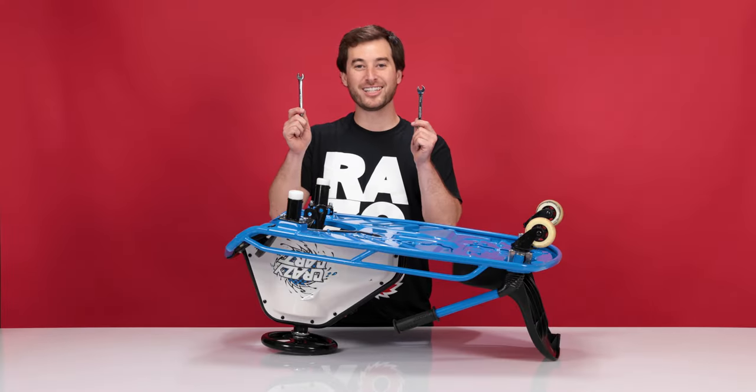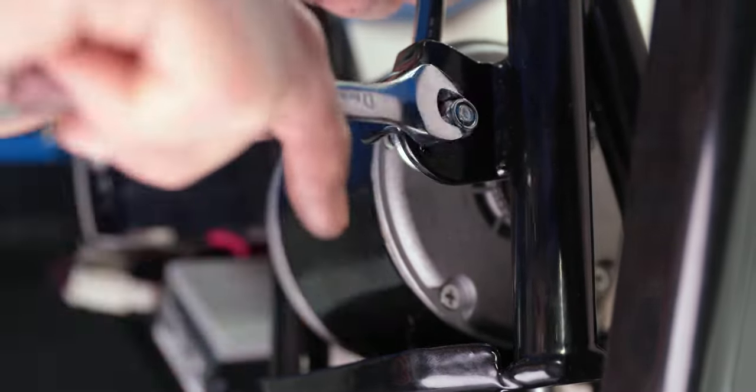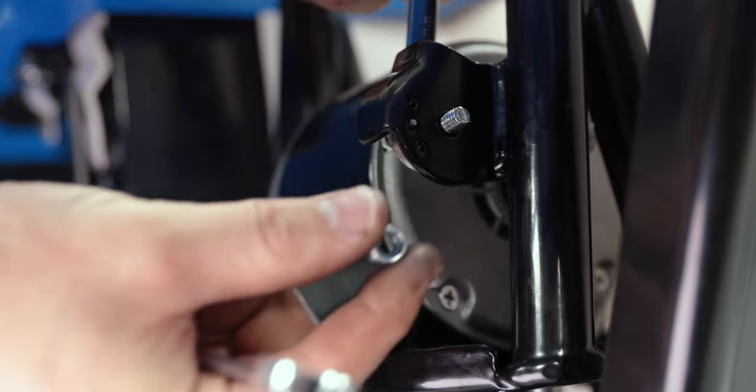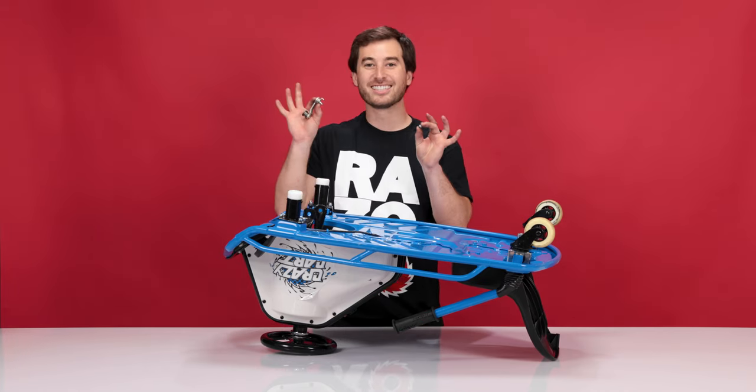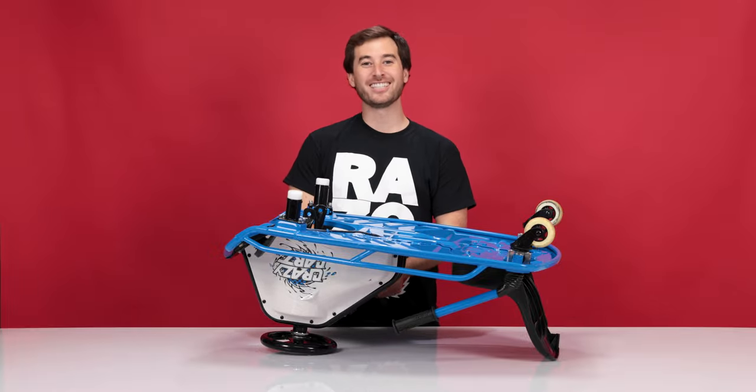Now on to step three: removing the chain tensioner. Using your two 10 millimeter wrenches, remove the bolt that secures the chain tensioner. Hold from the motor side and remove the nut from the other side. Once you get the nut off, you can slide the chain tensioner out. And that concludes step three: removing the chain tensioner.